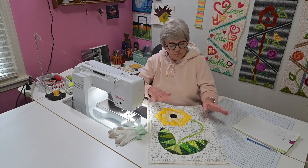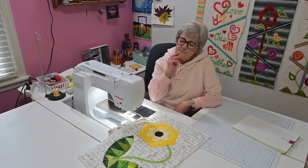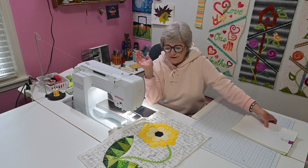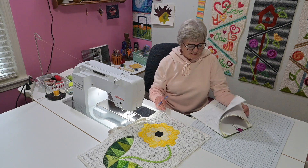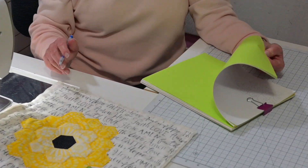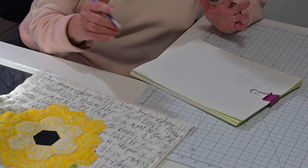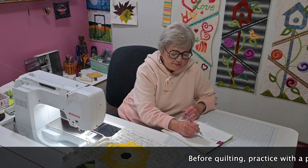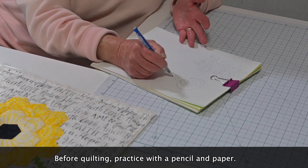Before I do the free motion part, I have my machine all set up, but before I start I think about what am I going to quilt. Sometimes I want to come up with something very elaborate. This is what this scrap paper is for — I use it just for fiddling around before I do something. I decided I don't have a lot of time today, so I'm just going to do something I do pretty often, and that's just swirls. I take a pencil and do some swirls and say, I think that'll work for today.